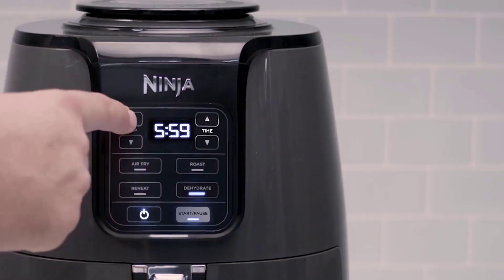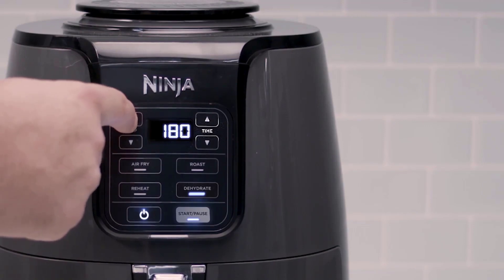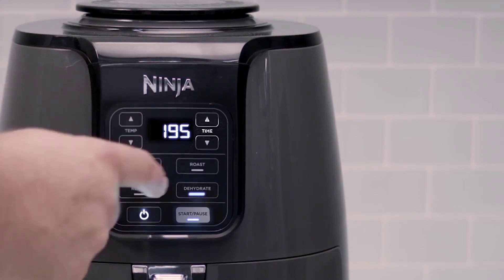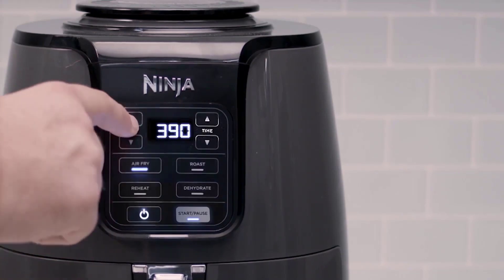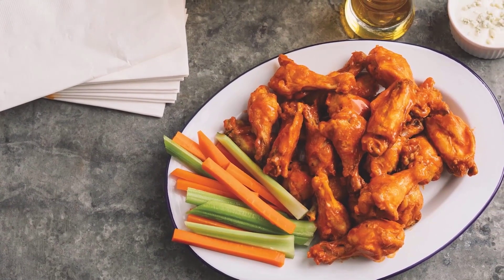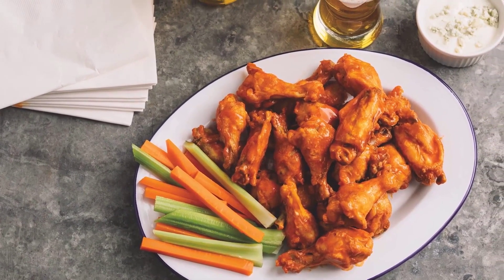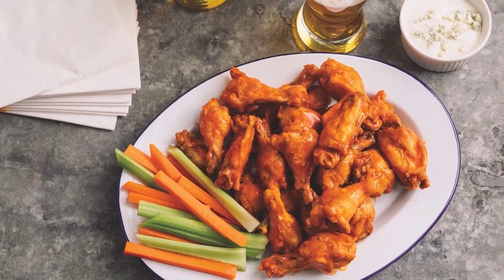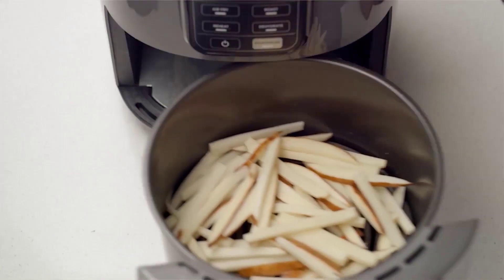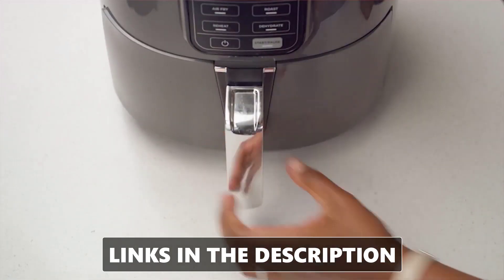One of the things that I like about the Ninja AF101 Air Fryer is that it is very easy to use and operate. You just need to plug it in, select your desired function, and press start. The air fryer will beep when it's preheated and when it's done cooking. The digital display shows you the remaining time and the current temperature. The air fryer also has a pause button that lets you check on your food or shake the basket during the cooking process.